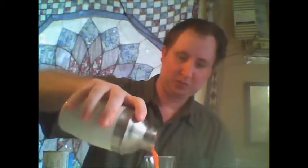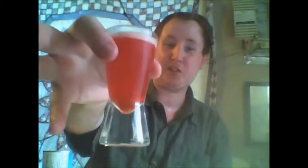Okay, shake it up. And there we have the Spellbond Shot.